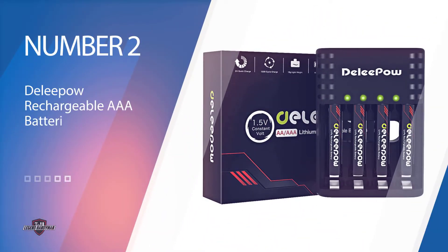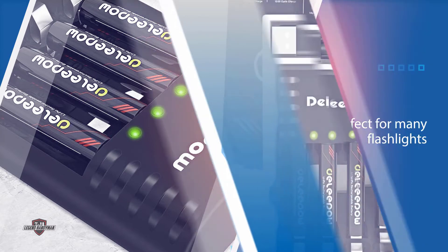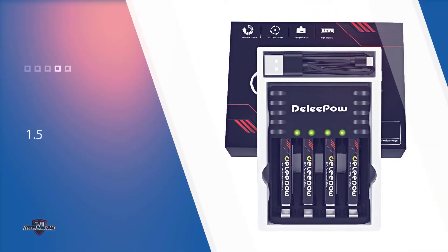Number 2: Rechargeable 18,650 Batteries. These 18,650 batteries are perfect for many flashlights, and they offer 1.5V and a 3,200mAh capacity. Sold as a pack of 4 flat-top batteries, this very competitively priced set includes a recharger, making it an even more attractive buy.